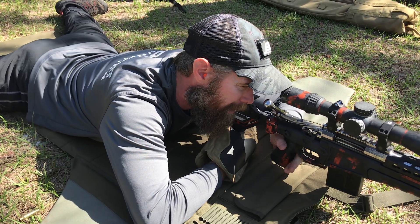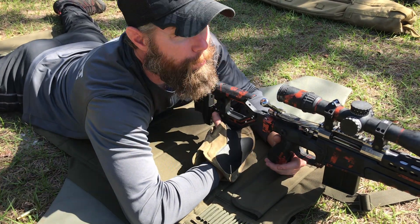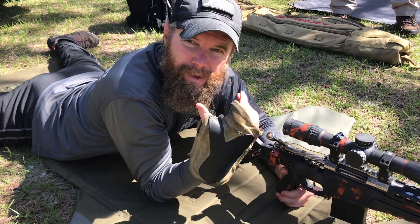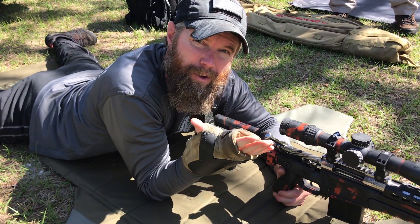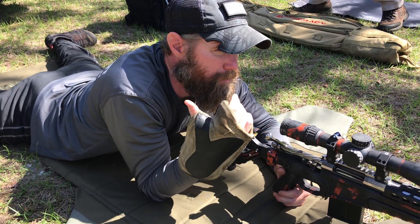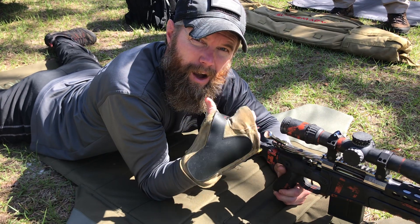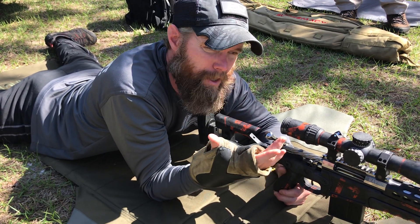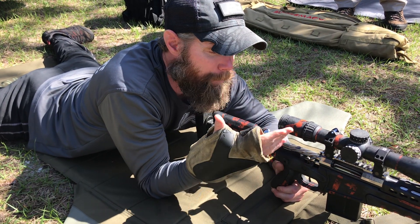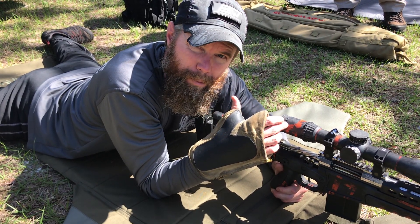Once I find the target and we take our shot, what you'll see a lot of times is people come off the gun like this and rack the bolt from here — they're immediately coming off and looking to the spotter to tell them what happened. We don't want to come off the gun because we're not staying on the rifle through the recoil. If I'm trying to do multiple shots or I want to see what's happening, I should be able to see that through the scope.